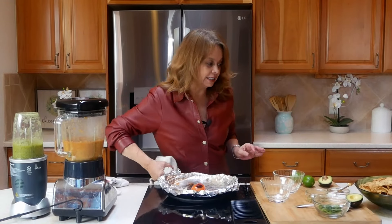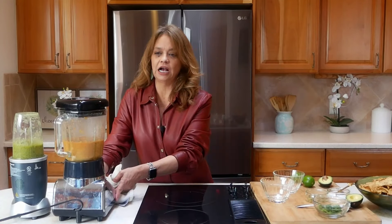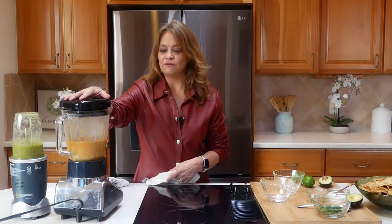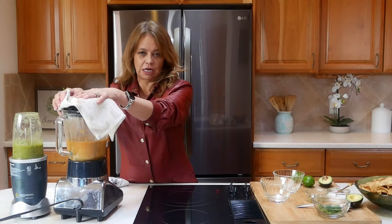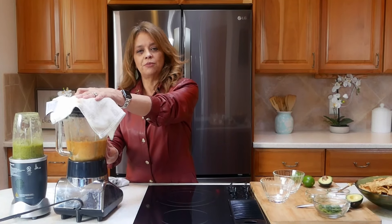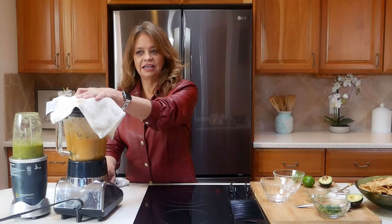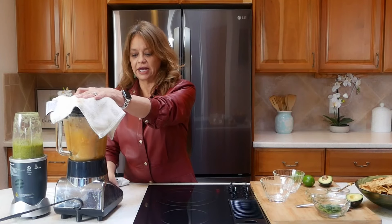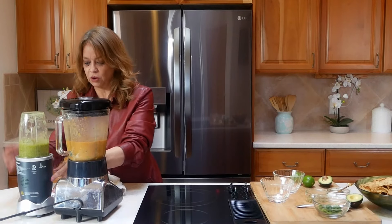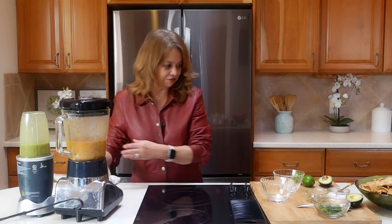Another tip for when you add things to your blender: these vegetables are very hot, so make sure the top is connected firmly, and I really encourage people to use a towel and keep the top down. The second tip: when you drop all your vegetables in to create your salsas, start by pulsing and let your items get crushed before you go ahead and run it to let them fully mix up. Do the same with the green one — pulse it and mix it all in.